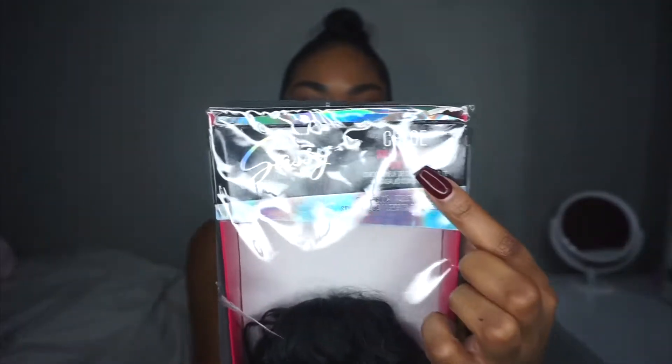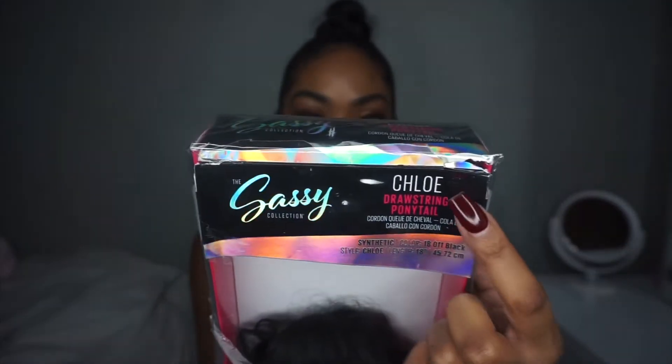Alright guys, we're going to jump right into this video. So the Sally Collection is the name of the brand of the synthetic hair drawstring ponytail that I purchased. The name of this specific ponytail is Chloe — you can see it right here at the top. This is 18 inches and it is synthetic hair, so sis, it's not real, but we're going to pretend like it is when we throw it on our head.